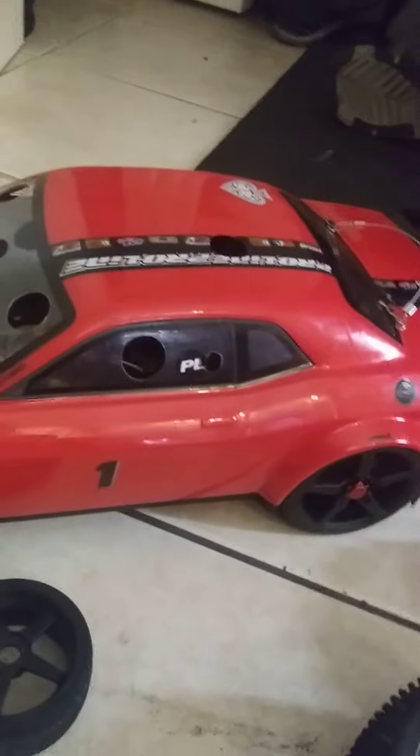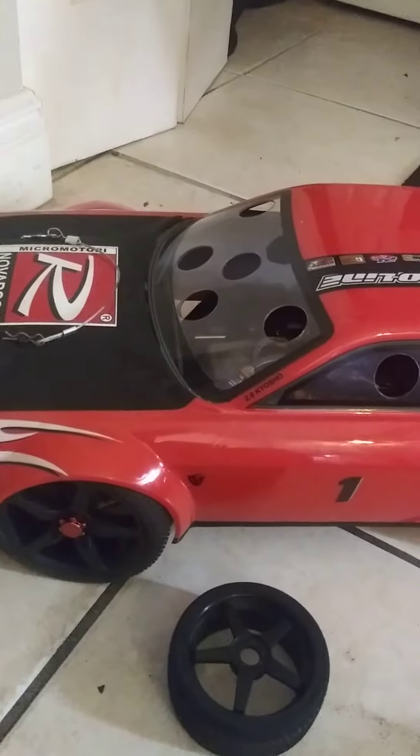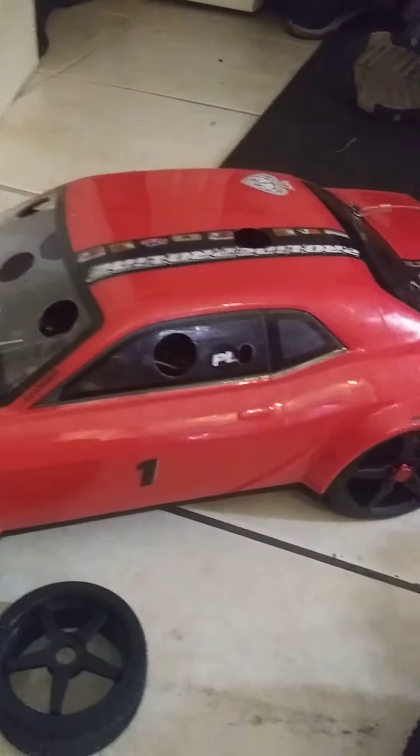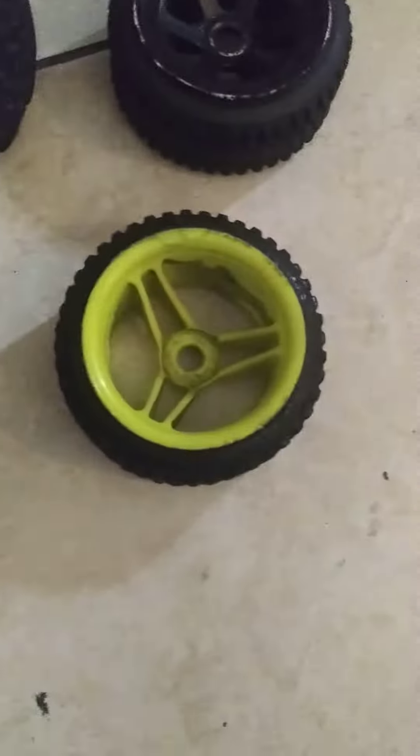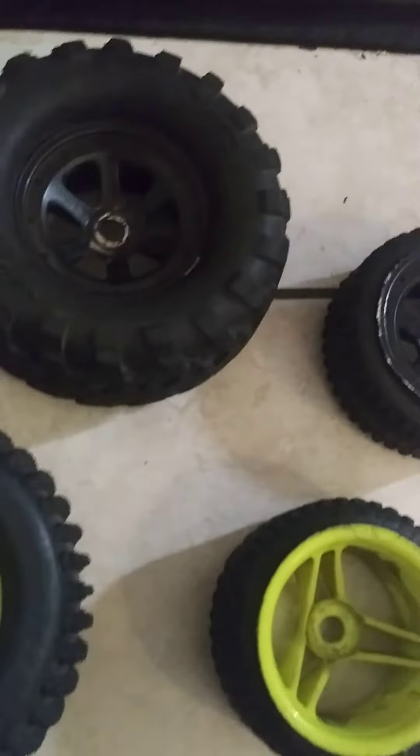This video is mainly about being probably the first person to put some 3.2 inch rims on an Inferno. As you can see, converted from monster truck rims to buggy rims — sometimes when you have old stuff, before you throw it out, just try your luck and you might come up with something.